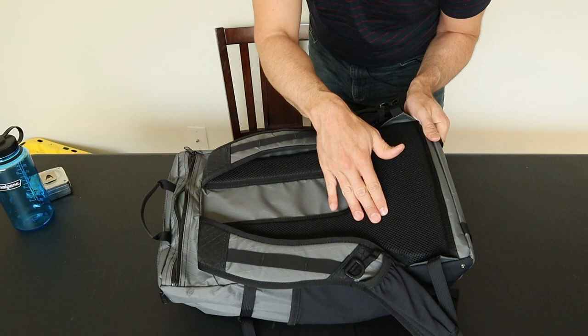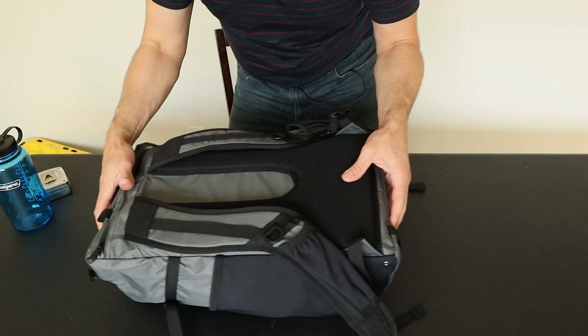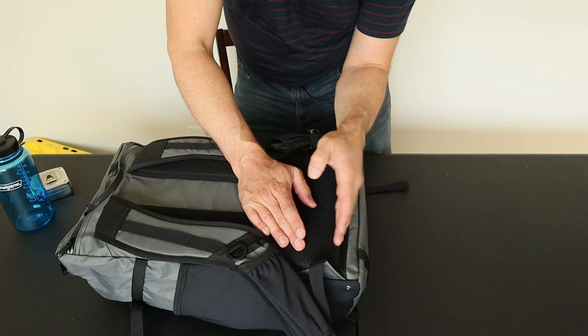The laptop sleeve is pretty large — it will fit up to a 17-inch laptop. This is my 15-inch Dell and it slides in there pretty easily. In addition to the padding on the front and back, it has a false bottom, so the laptop only comes down to about here, leaving a little space at the bottom so you don't need to worry about damaging your laptop when you set the bag down.